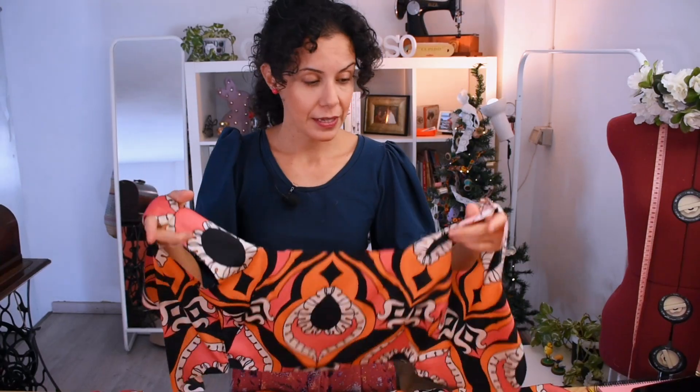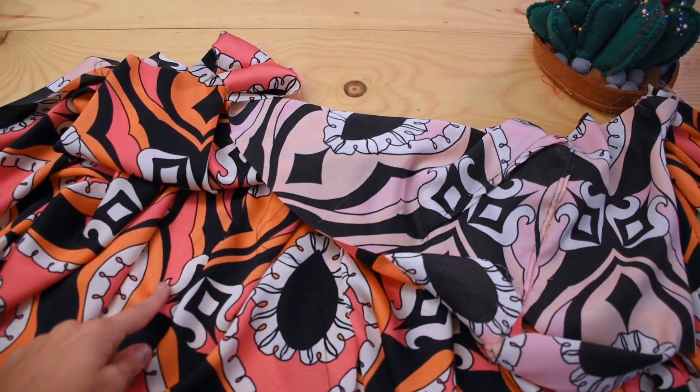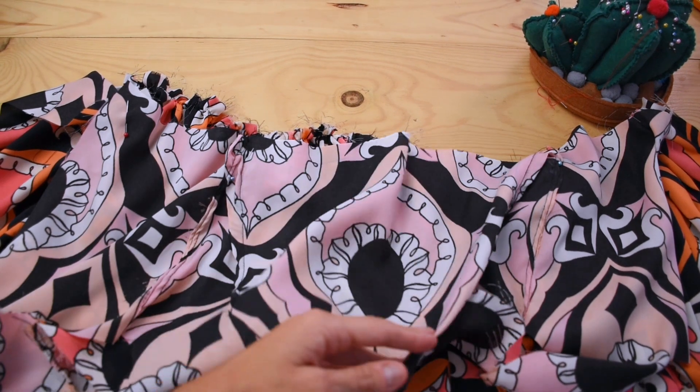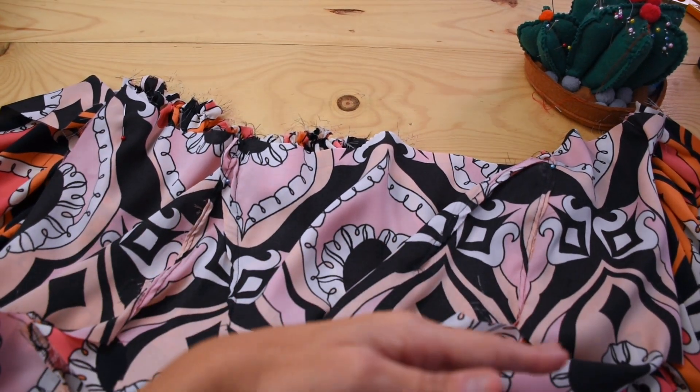With the bodice and gathered skirt done, I can sew them right sides together from one end to the other because both are still open. The good thing is that the seams can be joined together — in the front there's a whole gathered panel, and on the back there are two half panels.